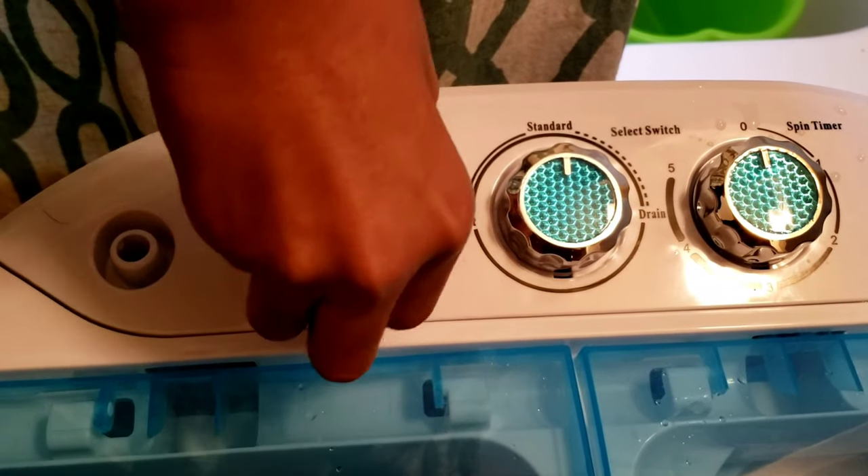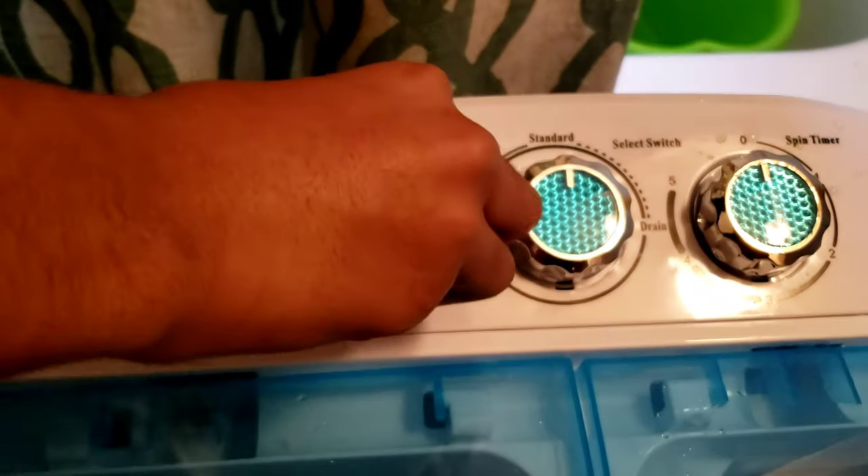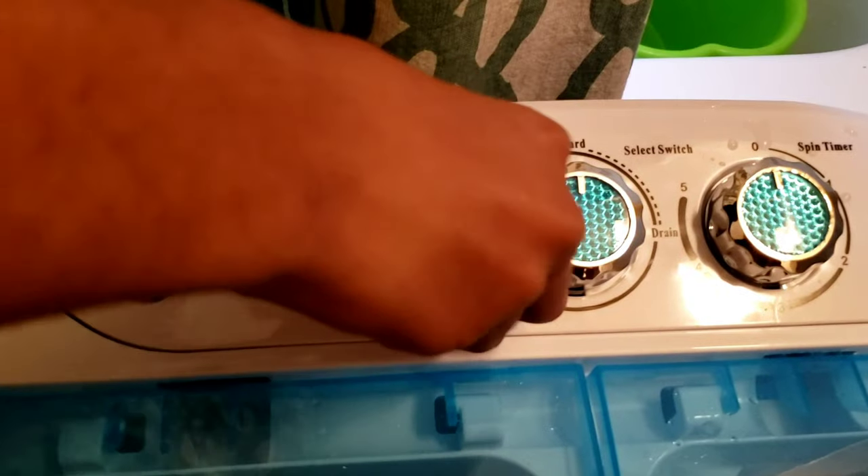We turn the washer knob to 12 minutes for a 12-minute wash. The maximum it goes up to is 15 minutes.